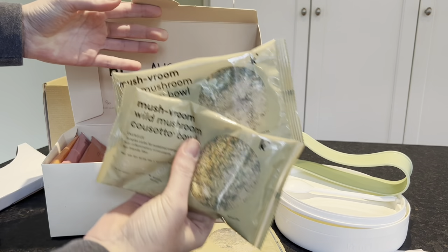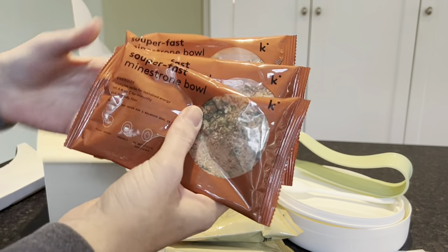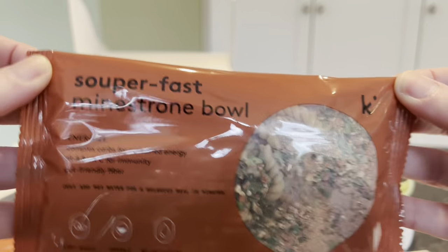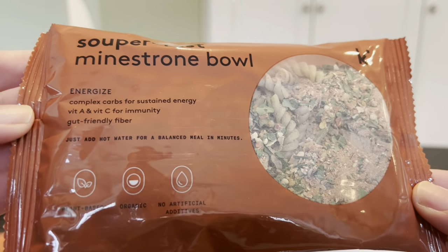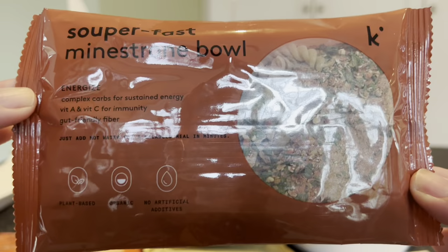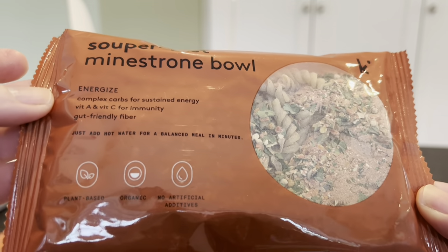We have three of the mushroom bowls and three of the super fast minestrone in our box. When you order the bowls from Kenco, you order 12 and they are delivered on the frequency you pick — every four weeks or longer. It is a subscription, and each of these is $6.90 a meal, so you buy 12 with your membership and get the bowl and the spork, coming to around $82.80.